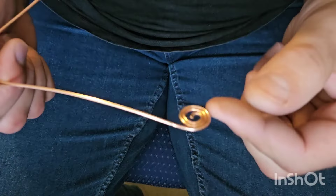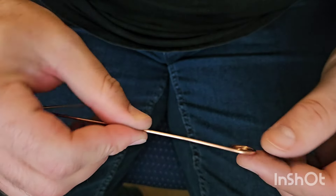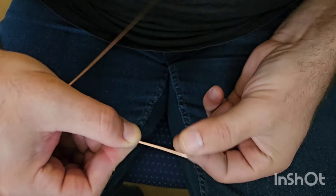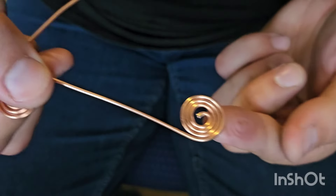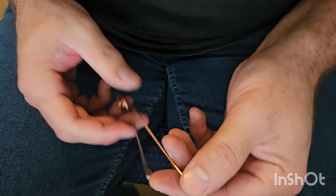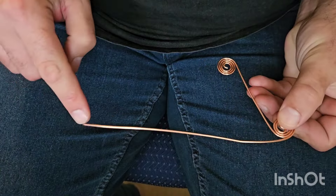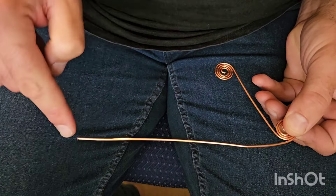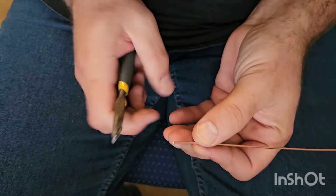Now you've got something to hold on to. Here's the S we started, here's the loop. I like to grab it around there and do the same thing — wind it up on itself. Let it slip, grab, wind, slip, grab, wind. You can see it's becoming a good spiral. Now for the other end: you do not want to roll it up inward — you want to roll it up this way. We're going to go ahead and do that exactly the same way as you just saw.